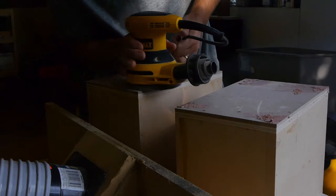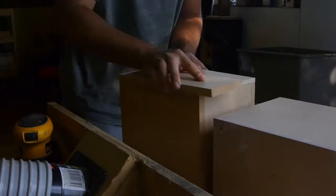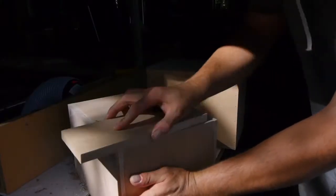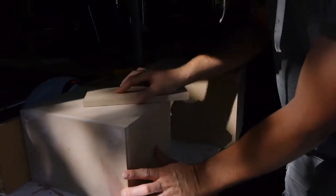I'm going to sand everything — hit it hard with a random orbit sander first to knock off the heavy stuff, then block sand it to really finesse things. I feel like I don't see many people block sanding, but that's really the best way to get a truly flat and square box.